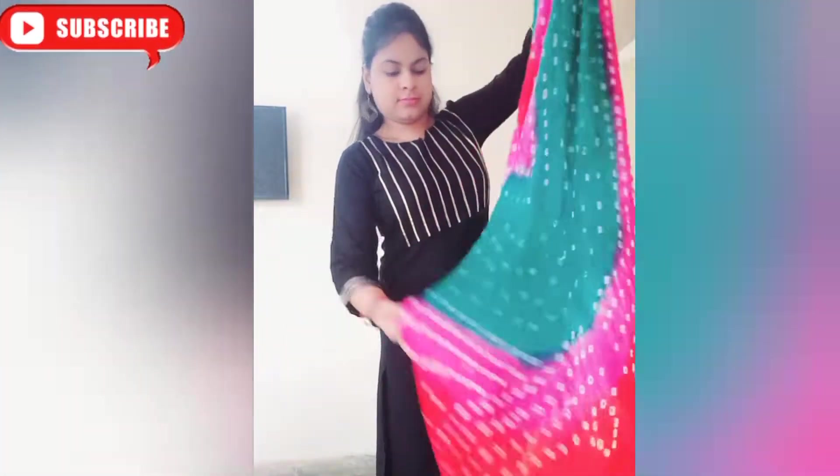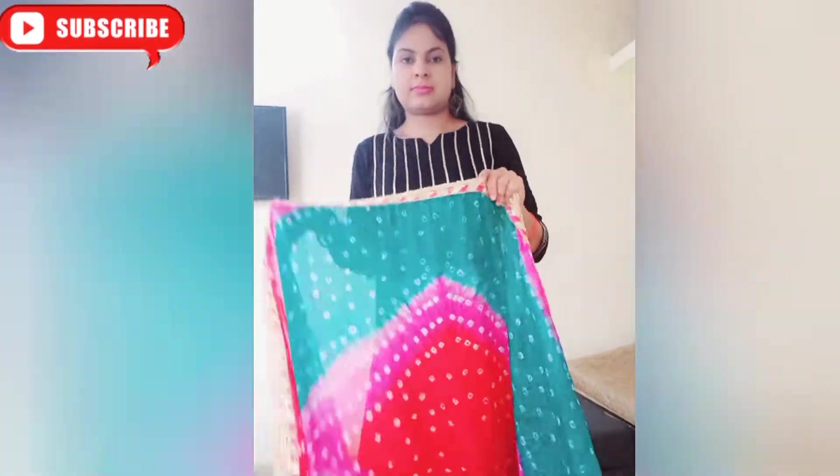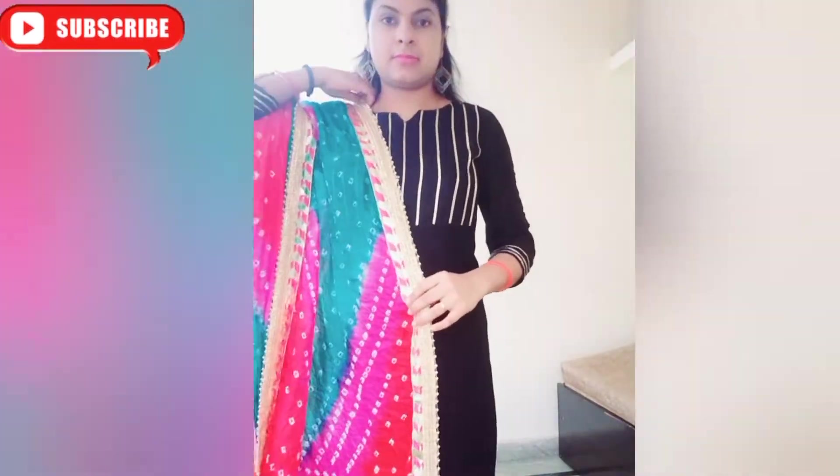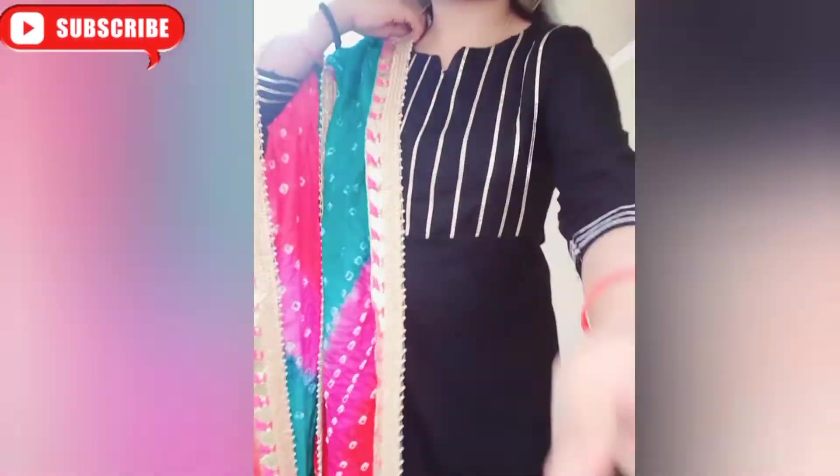Hey friends, welcome back to my channel. This festival season I will show you two styles. This is a pretty stylish look. For the first look, you can see that I have taken the side from the side and pinned it up.